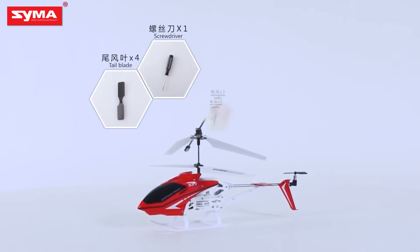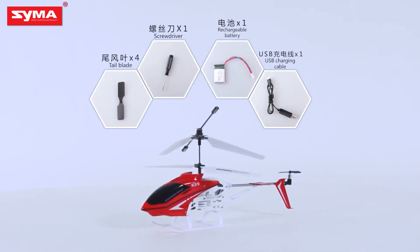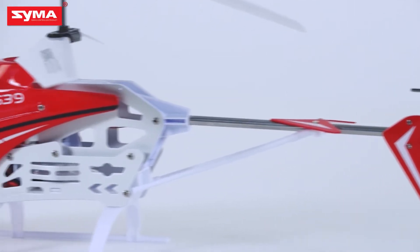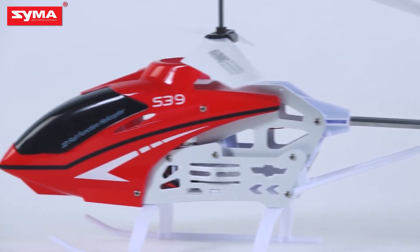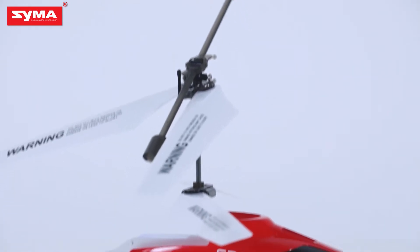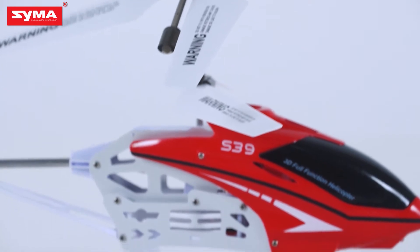The whole new CIMA S-39 is going to bring you a whole new flight experience. It's ready to fly when you get it. In the following process, you are free to pause the video at any time and learn the X-39 accessories assembly with us.